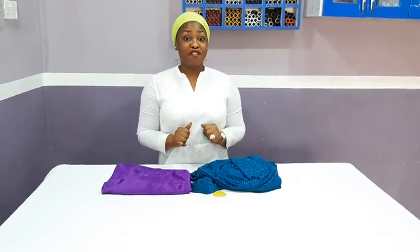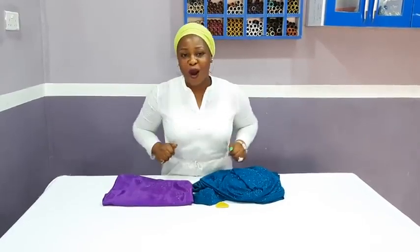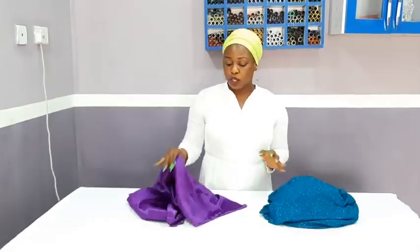Guess what is happening very soon? Advanced class module 2 is starting on the 18th of February. It's going to be very, very hot. We will be talking about how to put and sew a shawl jacket, how to make a six-piece dress without joining, a beautiful lace dress, and a girl's massive ball dress. If you are interested, I will put the contact link in the description box and also in the comment section.